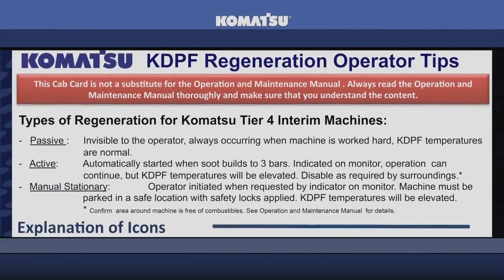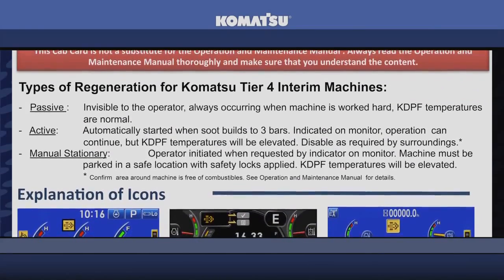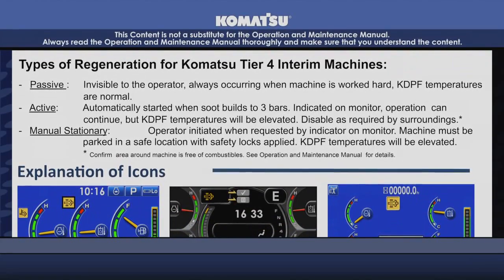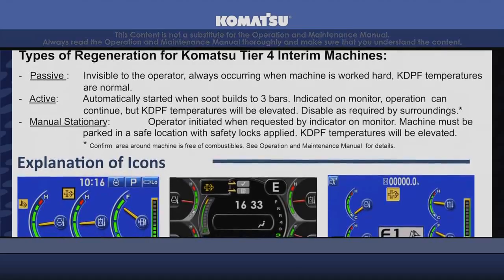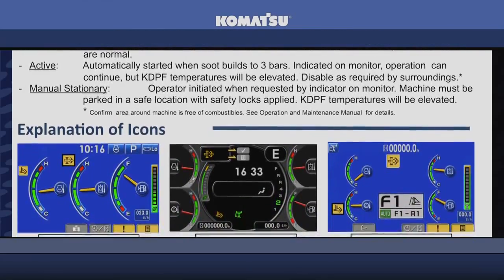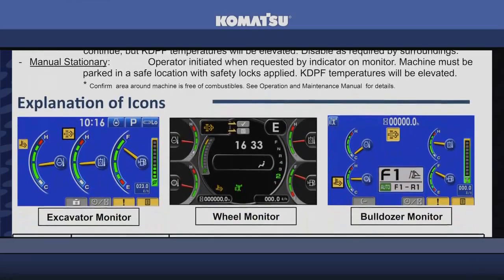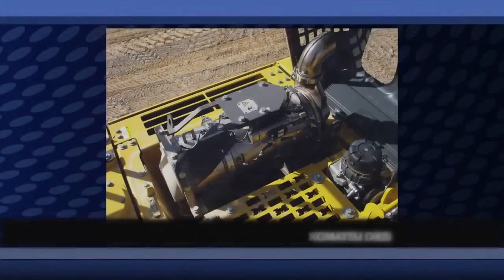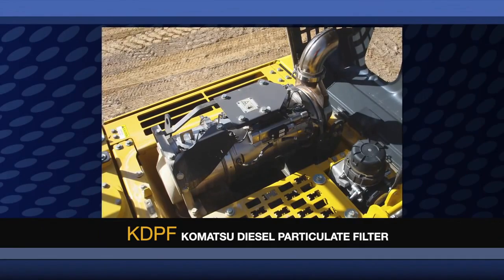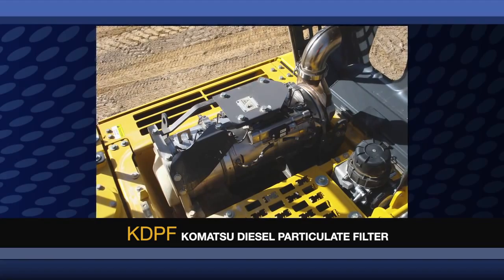Inside the cab of every Komatsu Tier 4 machine that has a Komatsu Diesel Particulate Filter, there is a laminated card that highlights the KDPF Regeneration Operator Tips. This help sheet provides detailed information regarding regeneration as well as the operator interface with Tier 4 interim products. Additional information is also available in the Operations and Maintenance Manual. One of the key technologies that Komatsu uses to meet Tier 4 interim emissions is the Komatsu Diesel Particulate Filter, or KDPF.